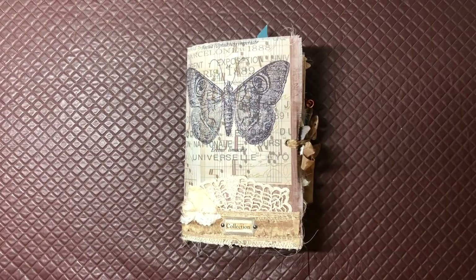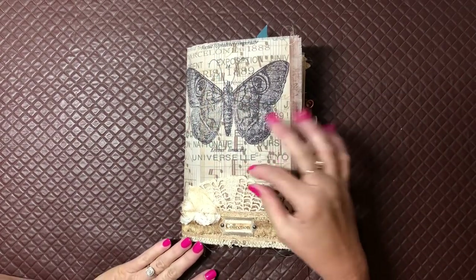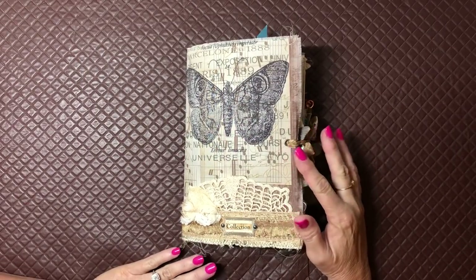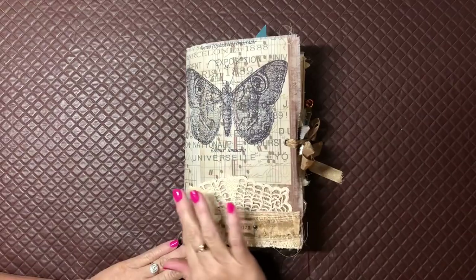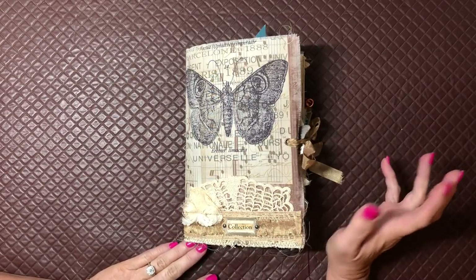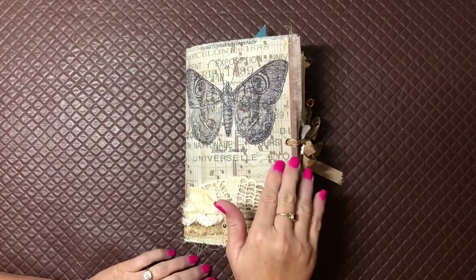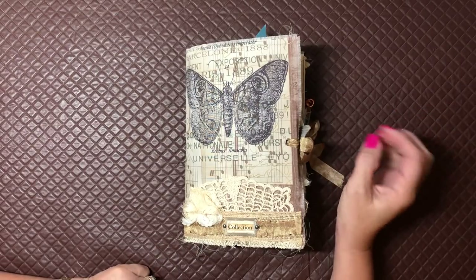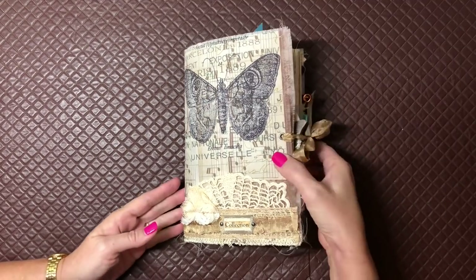Hi guys, it's Sue again. I'm back with another journal that I've just finished and wanted to share with you. It features butterflies very heavily. I've used a printable kit from Tina at shabby-dabby-doo-dah — I'll put the link to her Etsy shop down below. I chose it because it had blue in it, blue and a nice tanny, torpy, vintagey sort of brown color. Blue is not my color, but I've done a few blue journals lately and really enjoyed them.